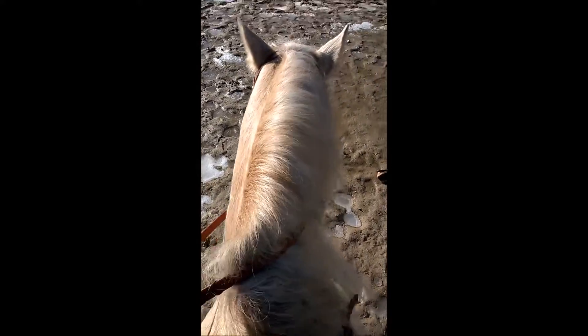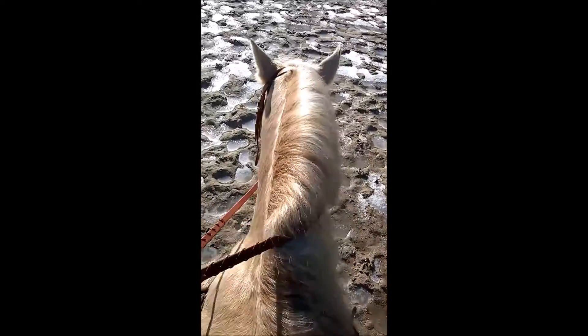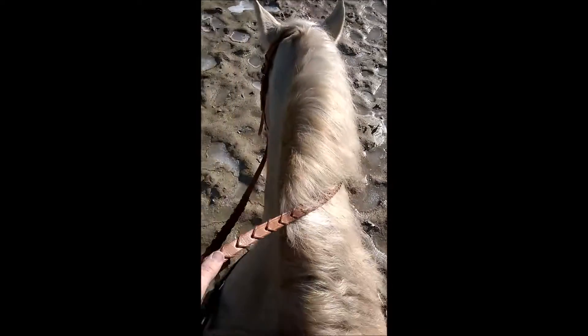I just threw an O-ring snaffle on Sundance after him not having been bitted for — I think it's been three weeks since I worked him in his bit. And he is doing marvelous.